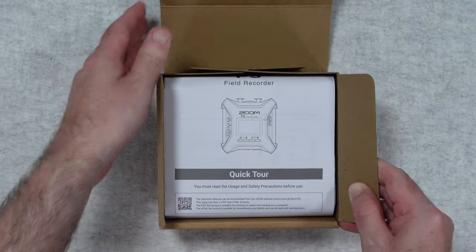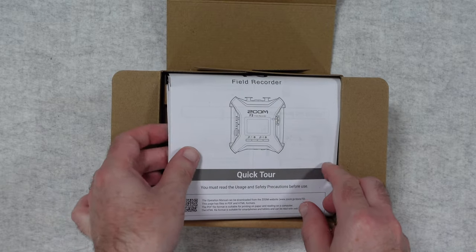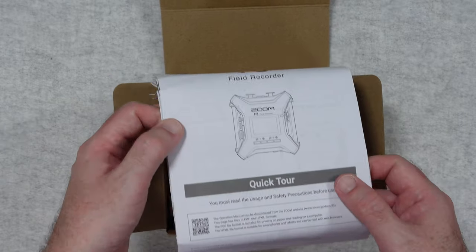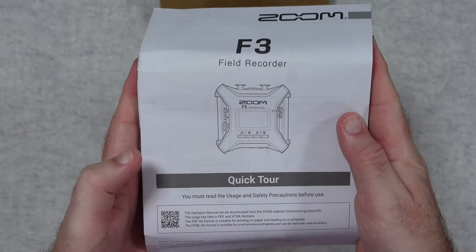So when we first open this up we're presented with some paperwork, quite a lot of paperwork in fact. We have got instructions in many many different languages.